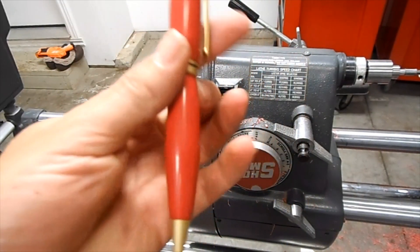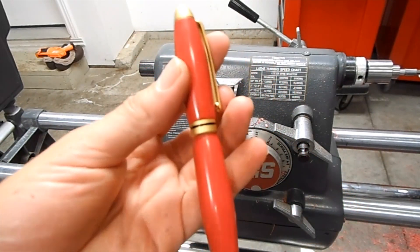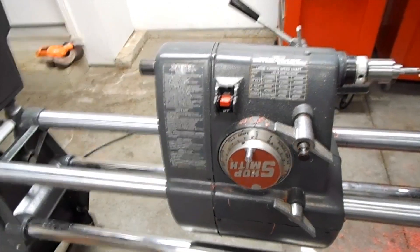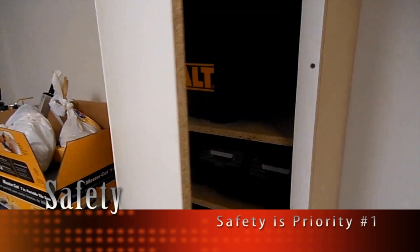Levier Fine Writing Instruments and Levier Casting Products are proud to present the turning and assembly process of a European style pen using one of Levier Casting Products.